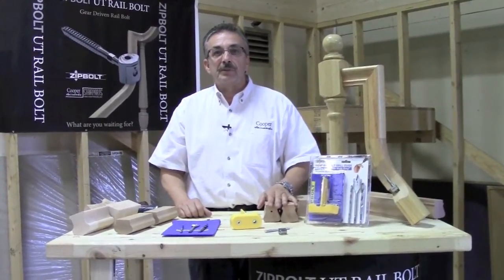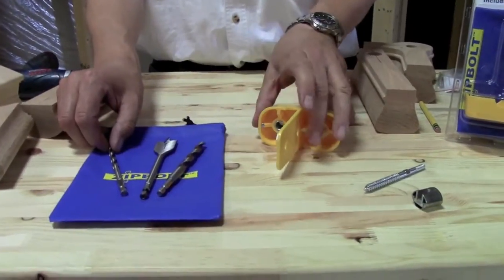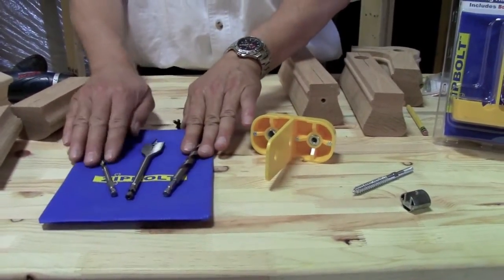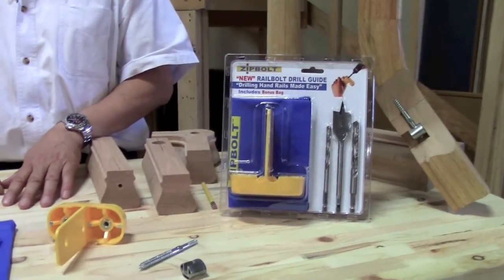Hi, my name is Dave Sylvia from Cooper Stairworks with another tip for stair building. I'd like to show you a new drill guide from Zippolt. In the package comes a guide, a bag, and your three bits.